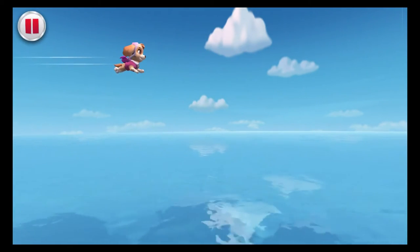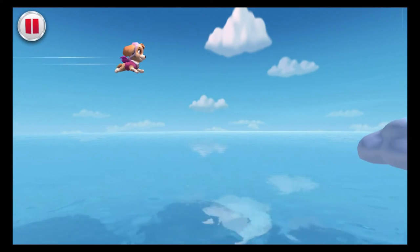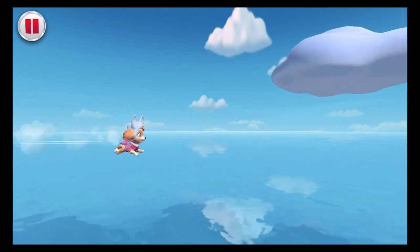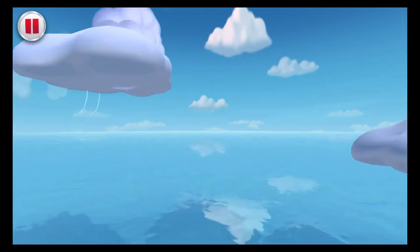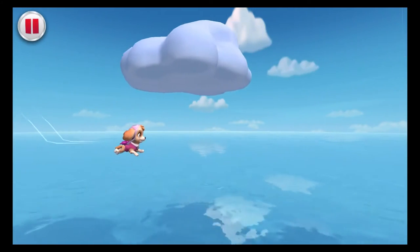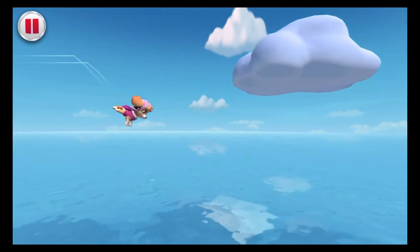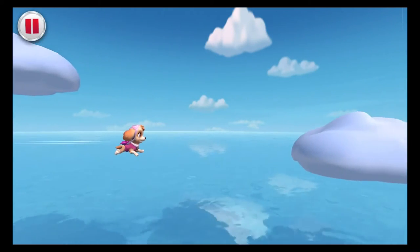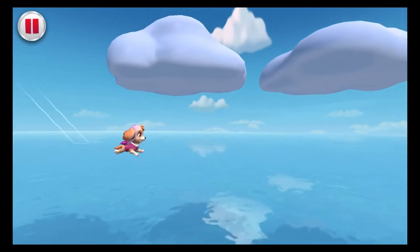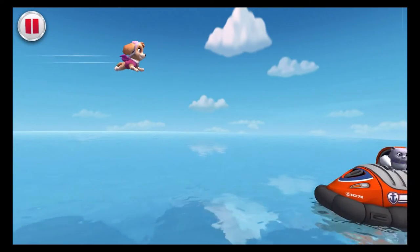Skye needs your help to find Kali. Tap the top and bottom of the screen to help move Skye. Watch out for storm clouds! This feels pup-tacular! Keep a lookout for Kali! Kali, here we come! I see her!